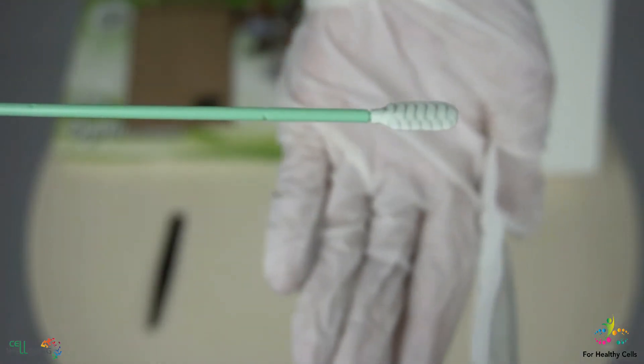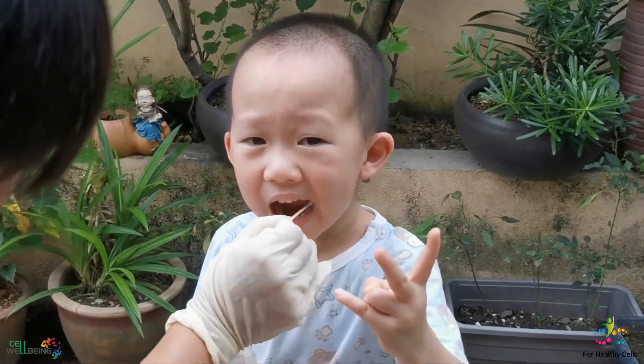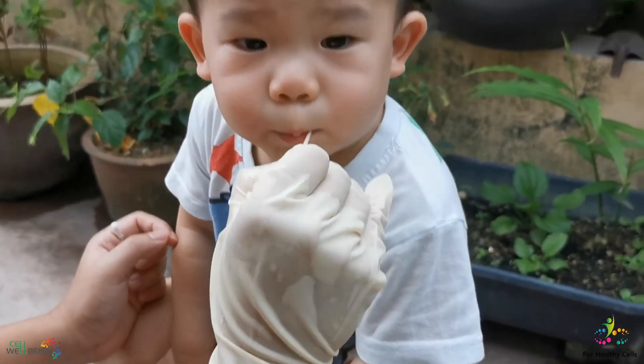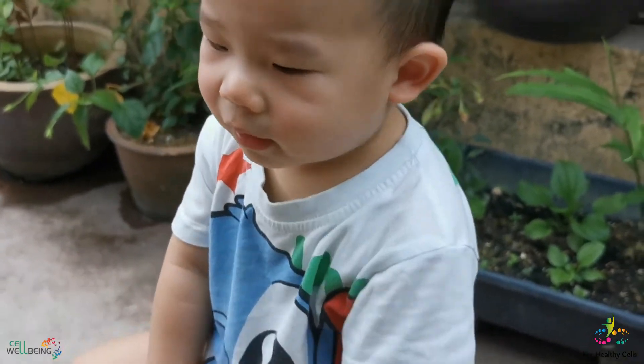Now, please take out the cotton swab from the box and slowly rotate the swab against the mouth's inner left and right cheeks. Using the same swab, also rub under the tongue for a total of five seconds. Collect as much saliva as possible.